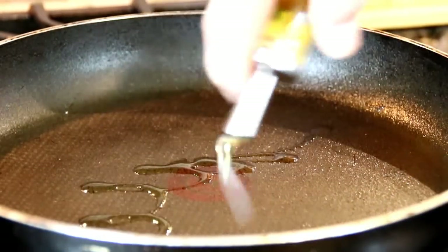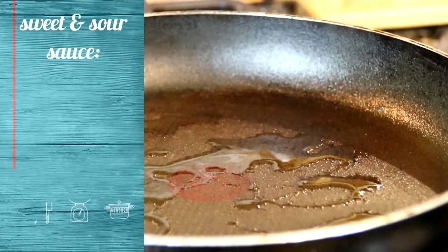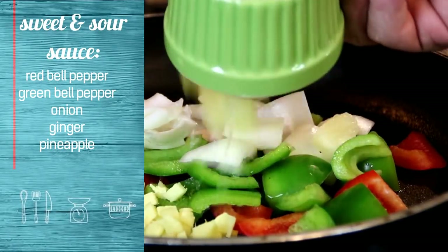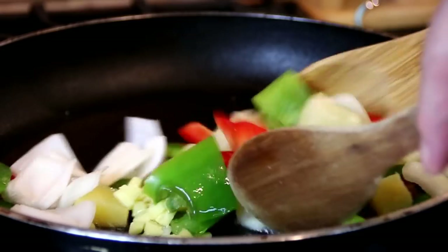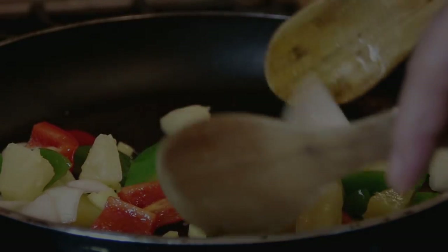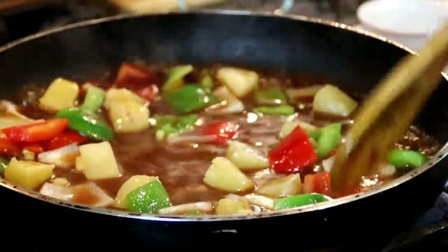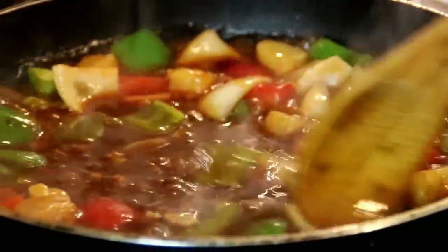Alrighty, in a separate pan I'm gonna add a bit of oil and put in some red bell pepper, green bell pepper, half a small onion, a thumb-sized piece of ginger, and some pineapple. I'm just gonna toss these up until they're tender crisp. Oh, these smell so good. Now they're tender crisp, I'm gonna pour in the sauce and stir it up until it thickens. Now it's thickened up — it smells so good — I'm just gonna kill the heat.